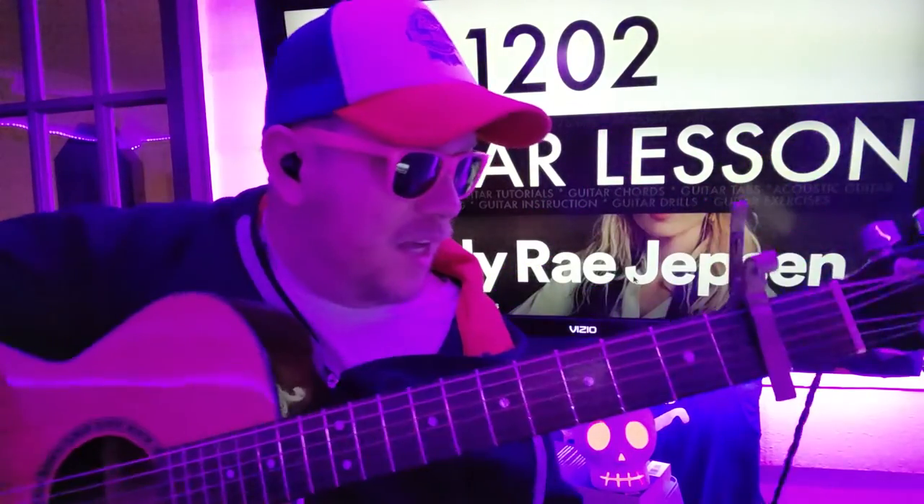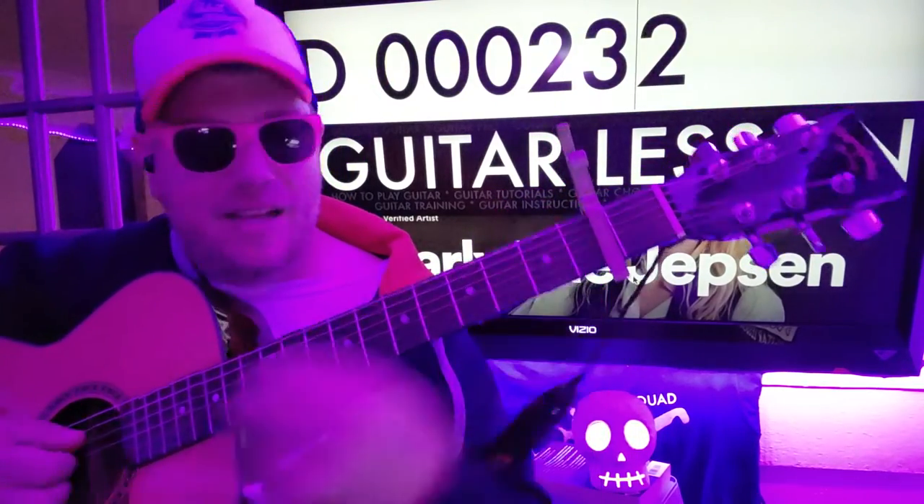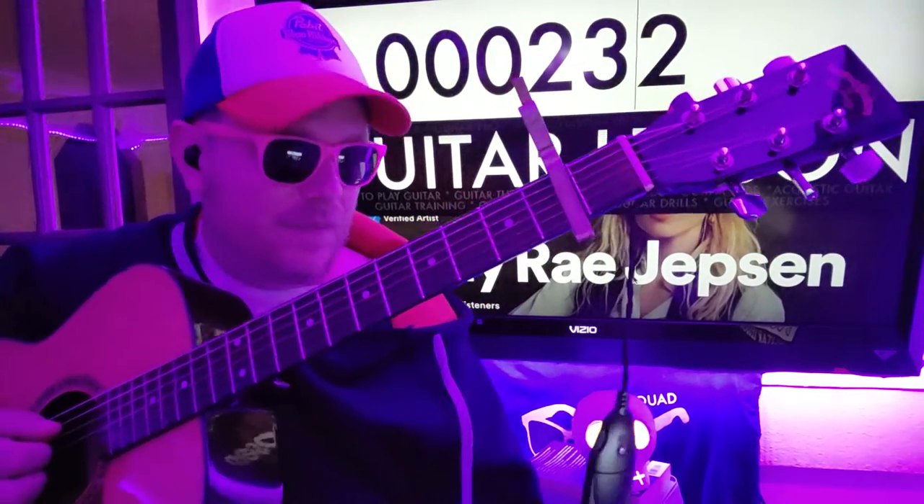You also need to know C: 032010, and D — and that'll come up later. But for now, we're gonna start with these first four chords: E minor.